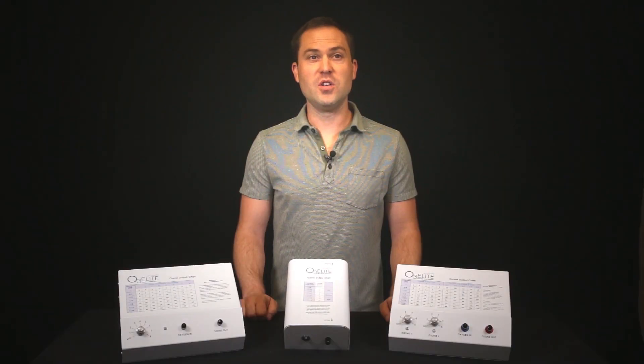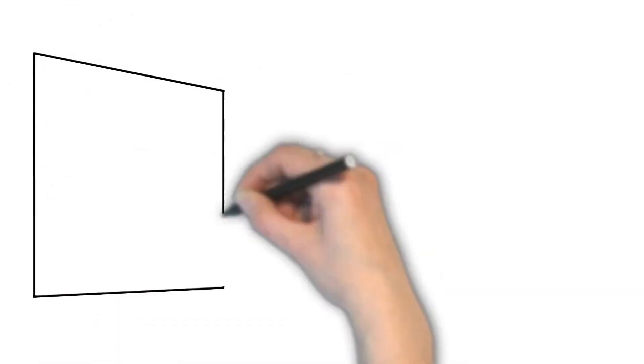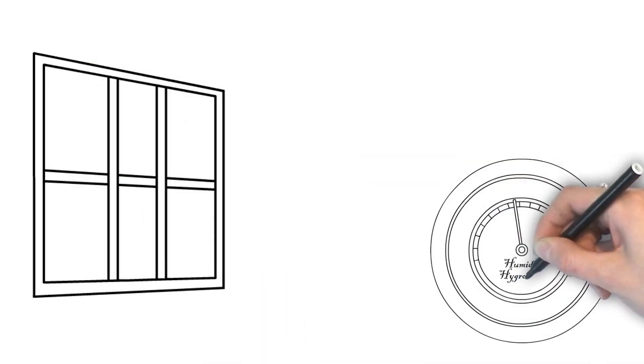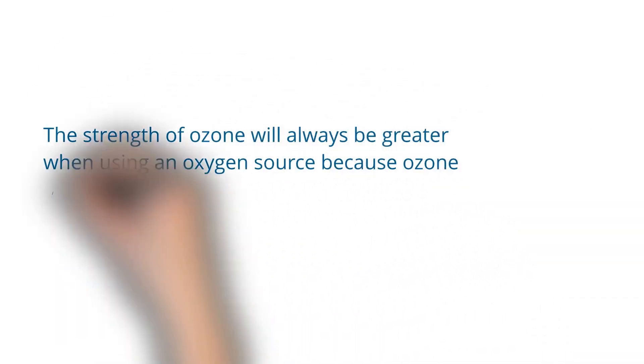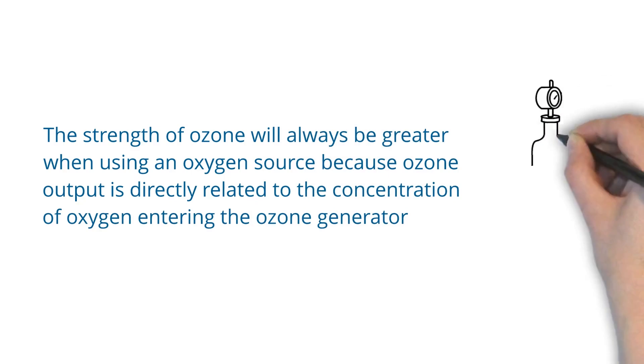A few things to know about ozone so you can use these generators to their full capacity: heat and humidity degrade the strength of ozone. It is recommended to use your ozone generator at room temperature and to not put it in direct sunlight. You always need to use clean oxygen from an oxygen concentrator or an oxygen tank. Do not use an oxygen source like ambient air, because dust and humidity may enter the ozone generator and possibly compromise it. The strength of ozone will always be greater when using an oxygen source because ozone output is directly related to the concentration of oxygen entering the ozone generator.